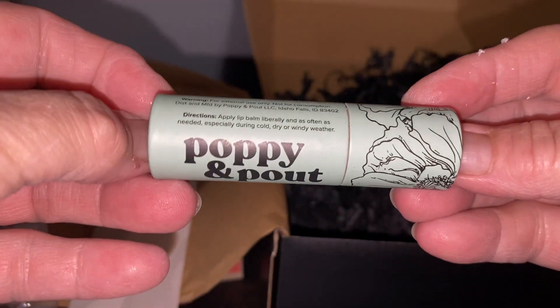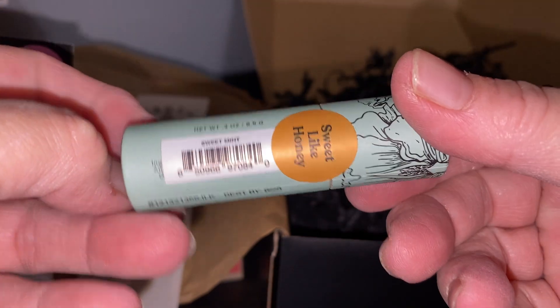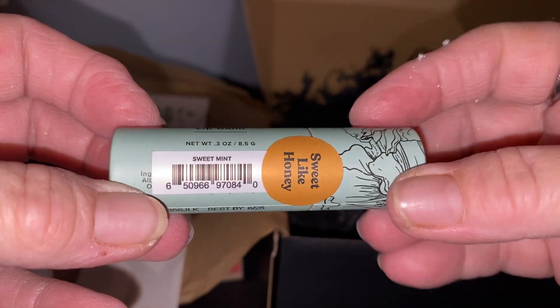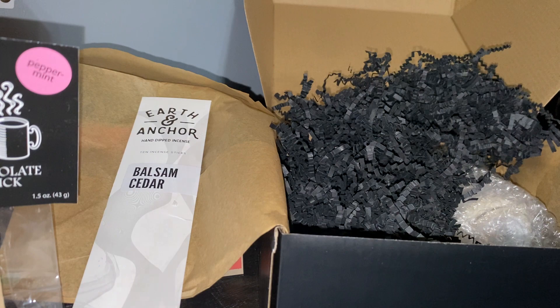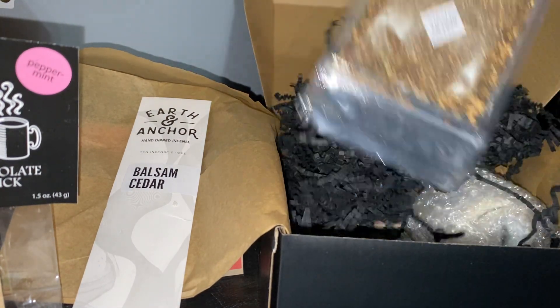We got a Poppy and Pout sweet mint lip balm — sweet like honey. It's cute, I like the packaging too. Perfect for when it gets cold.